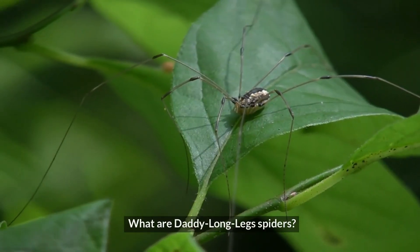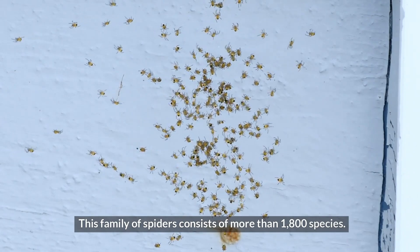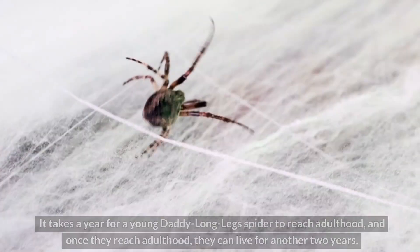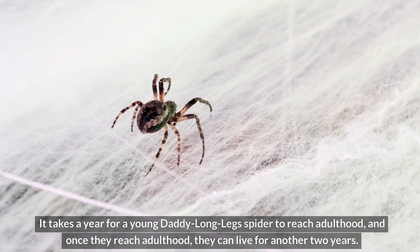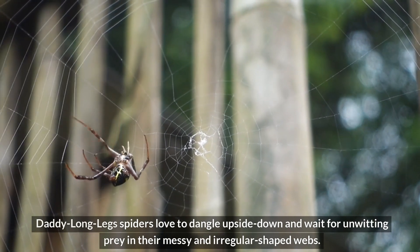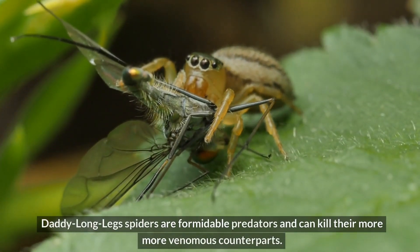What are Daddy Longlegs spiders? Daddy Longlegs spiders belong to the family of spiders called Pholcidae. This family consists of more than 1,800 species. Other common pholcid spiders include the Vibrating Spider and the Skull Spider. It takes a year for a young Daddy Longlegs spider to reach adulthood, and once they do, they can live for another two years. They love to dangle upside down in their messy, irregular-shaped webs, and despite having non-sticky webs and a relatively small body, they are formidable predators capable of killing more venomous counterparts.